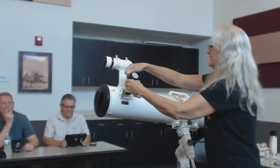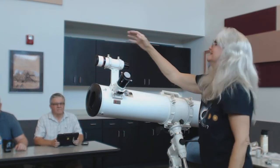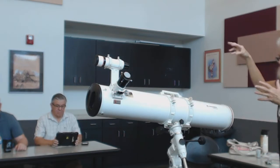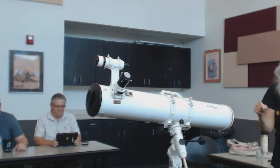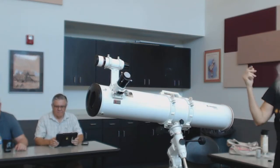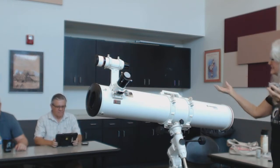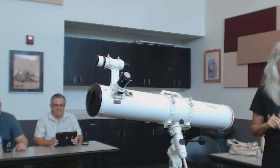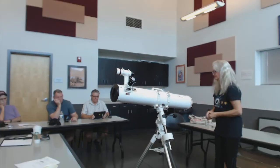It has an 8x50 finder scope with a lighted reticle. It comes with a T-adapter for cameras. They say this is a fantastic instrument for photography, even though it's F8 — that's one of the reasons they made it so absolutely rigid. So if you wanted to take pictures, and there are so many people doing pictures nowadays, they wanted to make sure this instrument would accommodate that as well. They have a T-adapter included, and multiples at the website for different cameras.